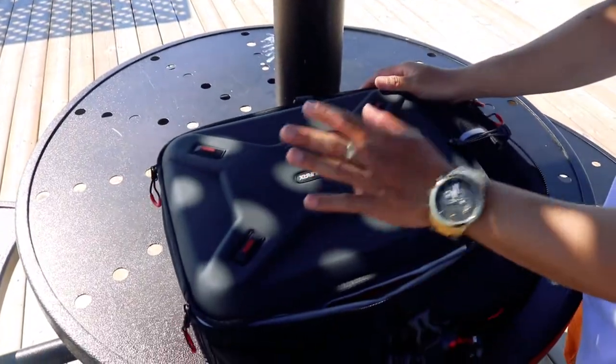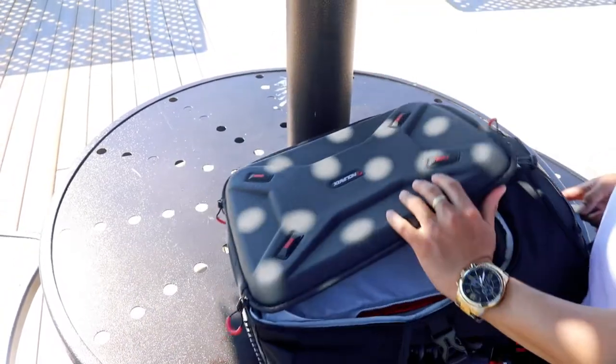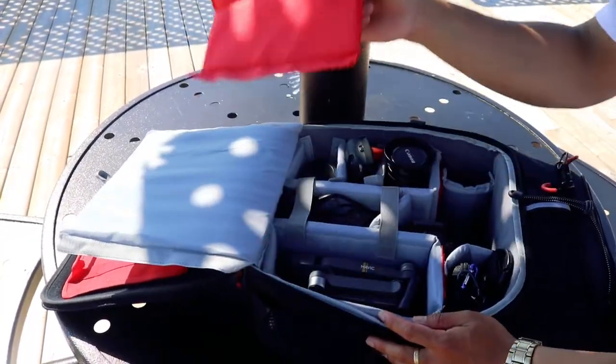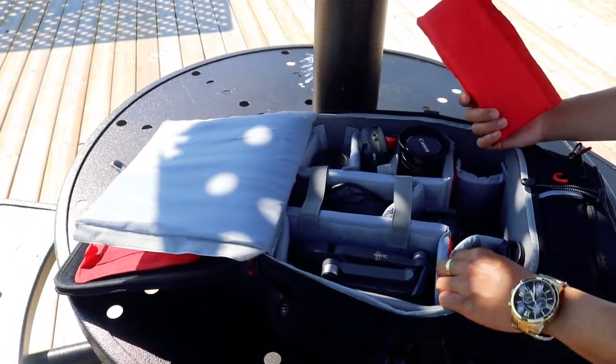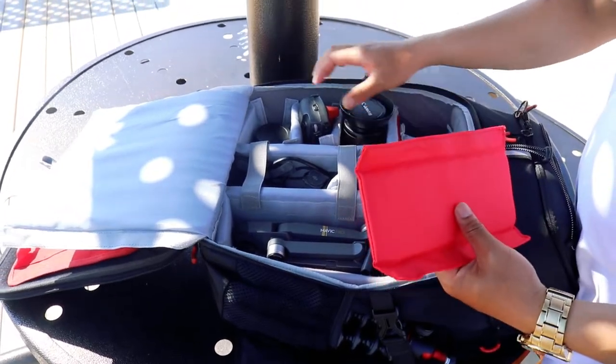The Endorax bag has a thick covering here, on the front and on top of it. Inside my bag: this is my drone, some of my batteries from my camera, my lens, and a controller.